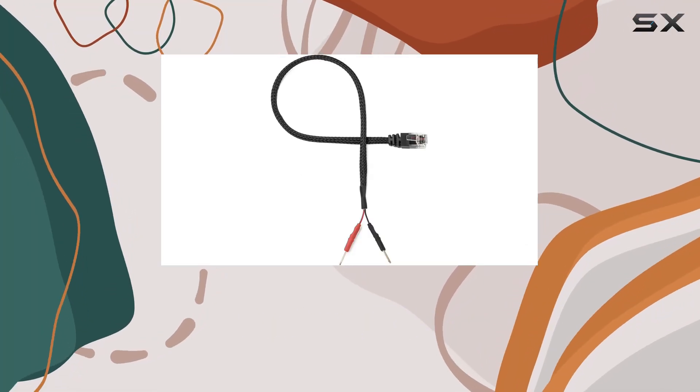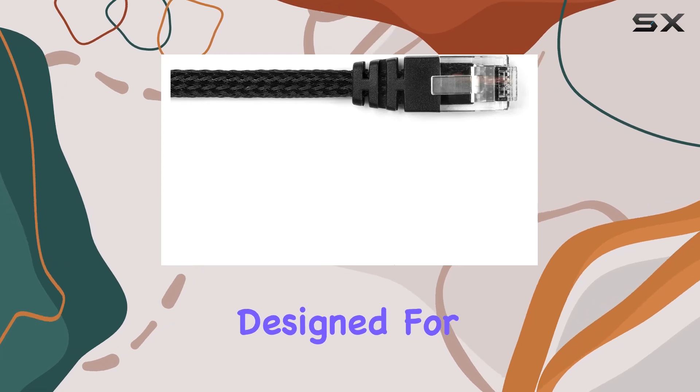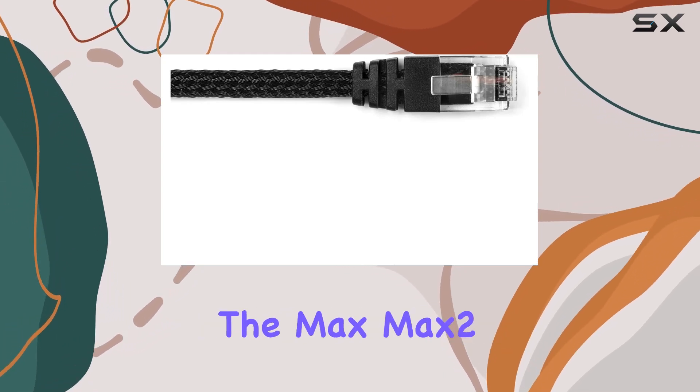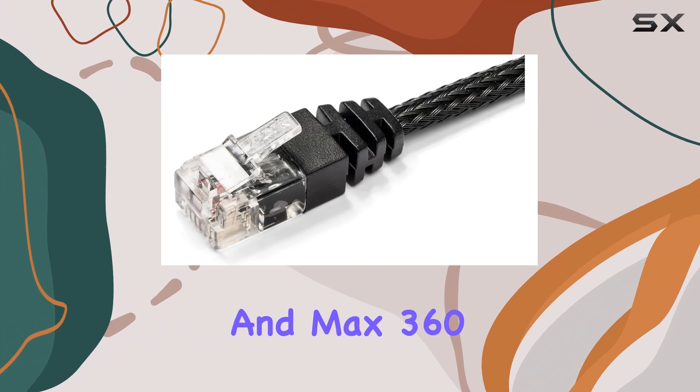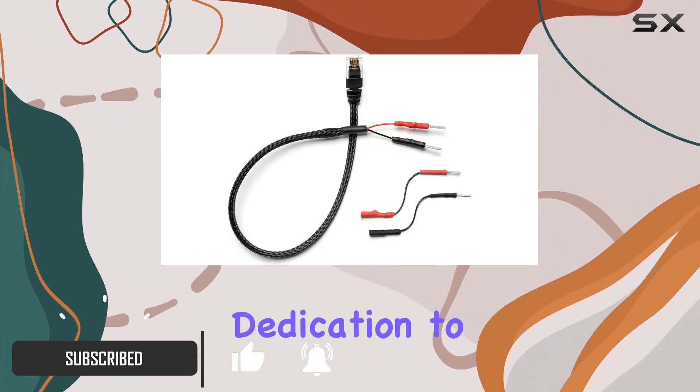Today we're taking a closer look at the Radar Mount RJ11 mirror wire power cord, specifically designed for Escort radar detectors including the Max, Max 2, and Max 360 models. What sets this product apart is its dedication to quality.